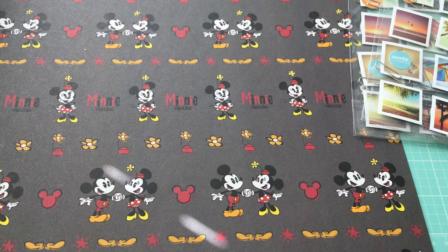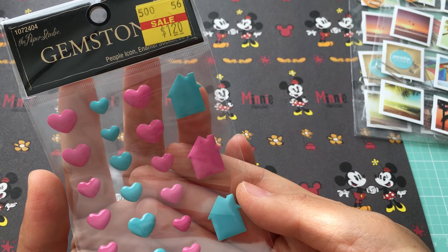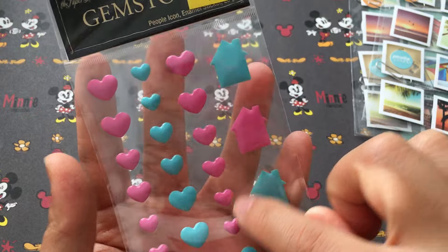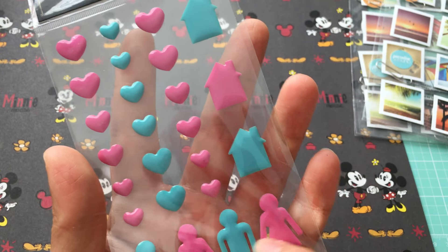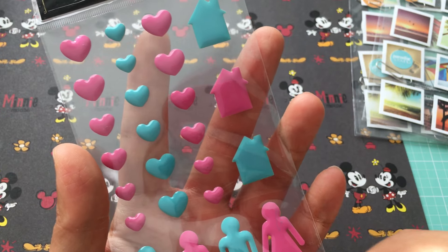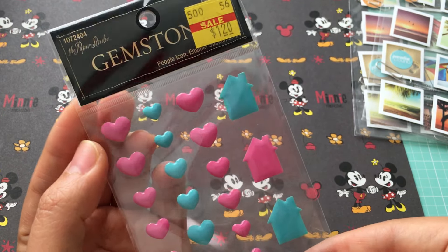I got one of these — they are just the Paper Studio gemstones for a dollar twenty. These are heart shapes, more like enamel dots. There are a few people and a few houses. I like the pastel colors of them.